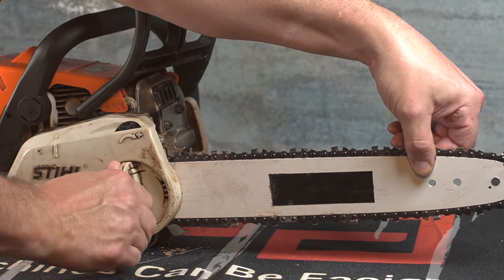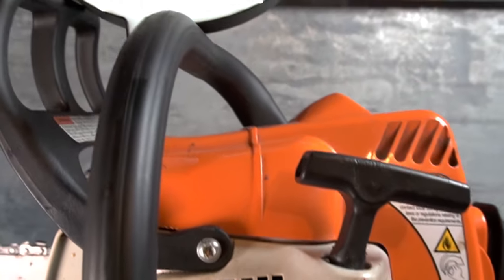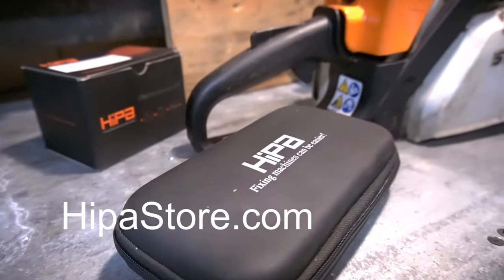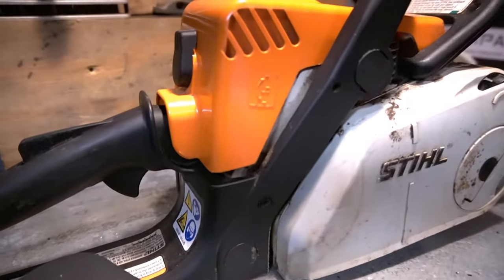Subscribe and hit the notification bell below to not miss a future video. Hypa has a full line of parts and accessories for your small machines including all-in-one repair and maintenance kits. Visit us at HypaStore.com.